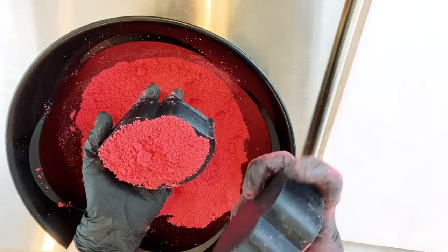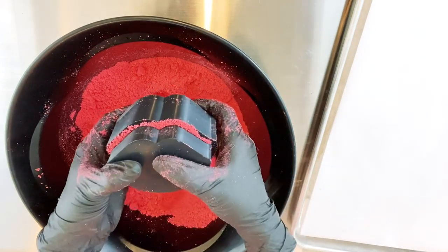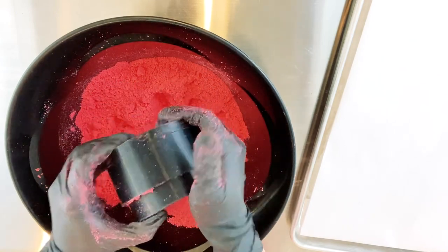When I make these for my business I actually weigh the amount that I put into each bath bomb so that it can stay consistent. But for these tutorials I'm just showing you how to use the mold and I'm not worrying about the actual weight.